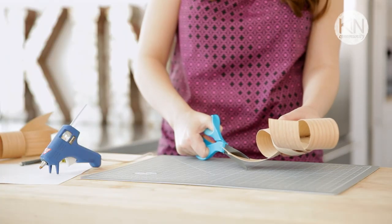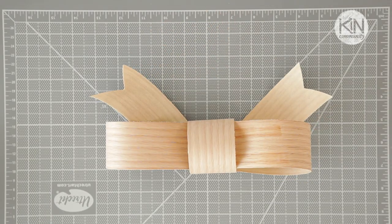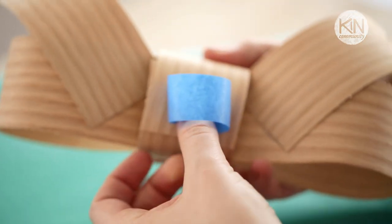Now to finish the bow we're going to cut triangles on the ends to make it more ribbon-esque. Now your bow is ready to apply to your gift — just take a piece of tape, loop it around, and stick it to your gift.